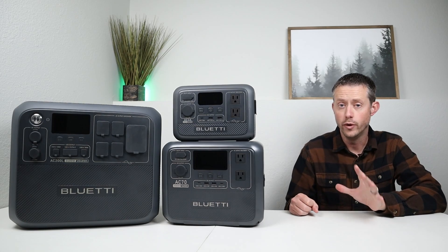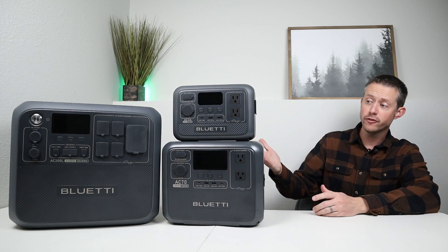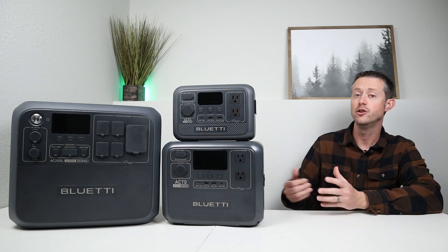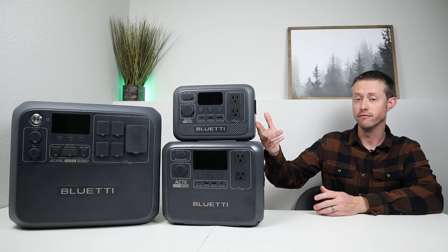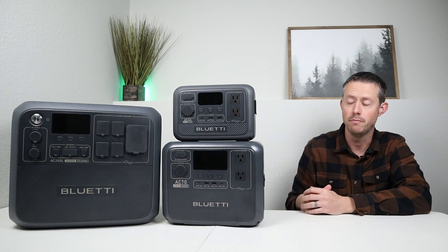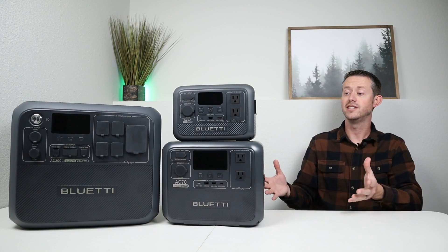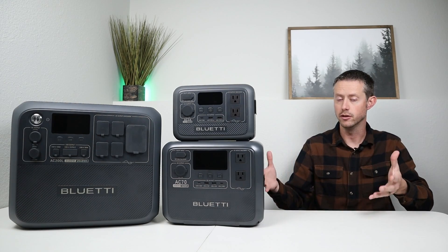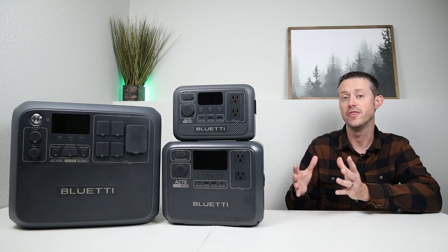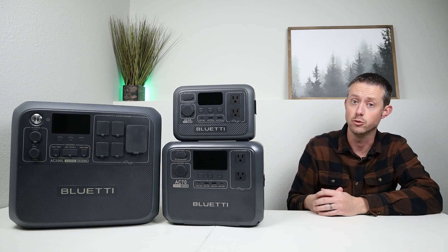Earlier I mentioned that each power station has an advertised watt hour capacity, and that in a perfect world you'd get that full amount. But we don't live in a perfect world. The AC inverter uses background power, the screen uses power, microprocessors use background power, and the station reserves a small portion so discharging to 0% doesn't fully kill the battery. So what usable capacity should you actually expect?